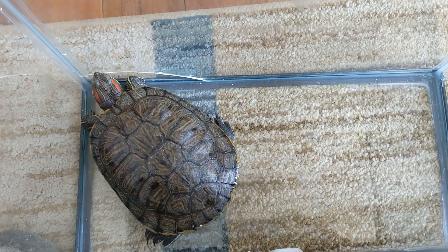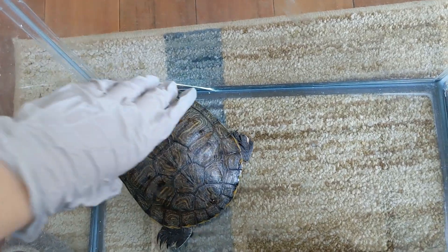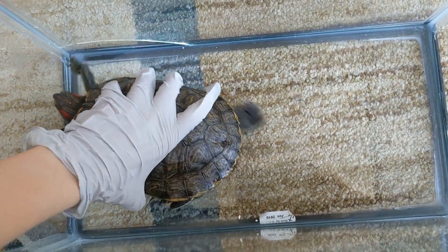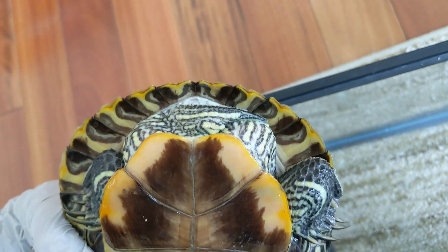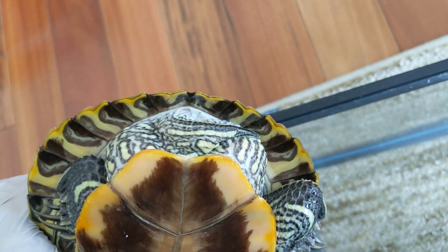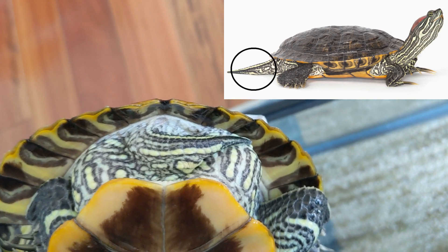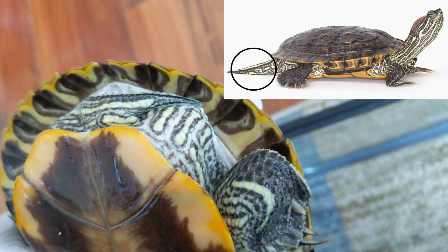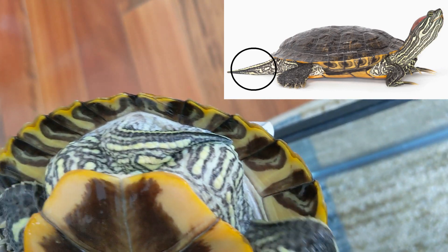The fourth and final way to see if your red-eared slider is male or female is by their tails. As you can see here, my female's tail is relatively smaller and skinnier. Males have long and fat tails — I'm not exactly sure why — but you can see my female's tail is not that long, and it's pretty skinny compared to the males.